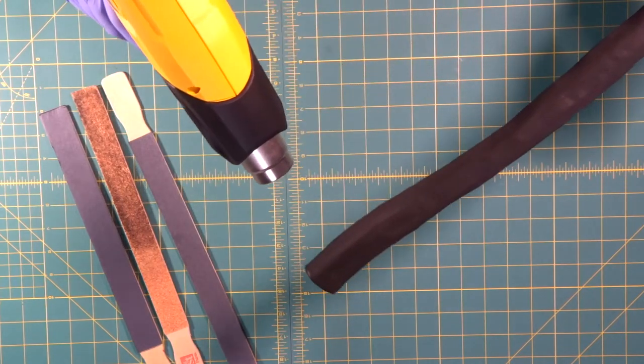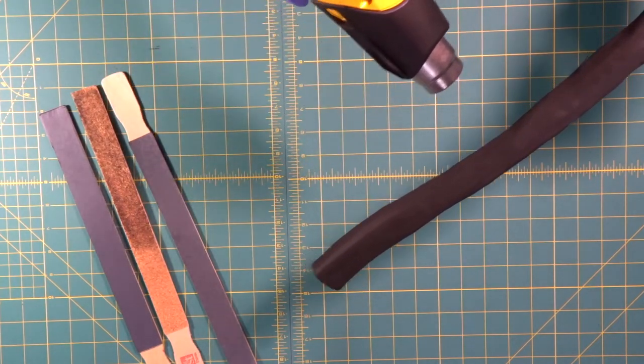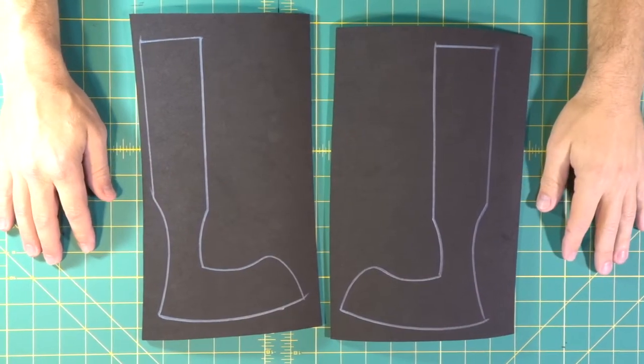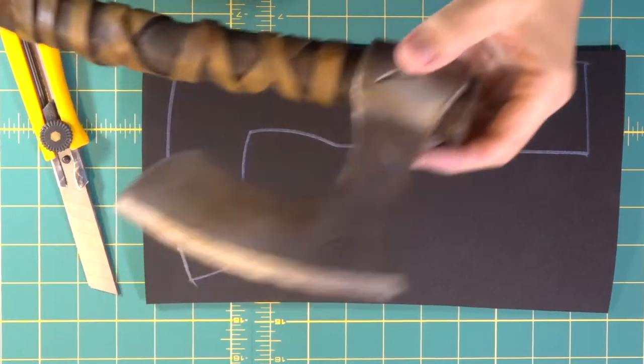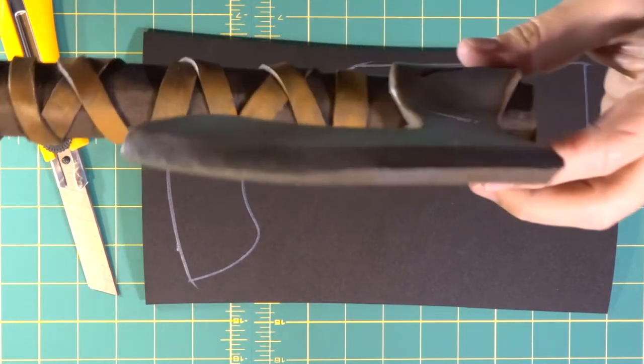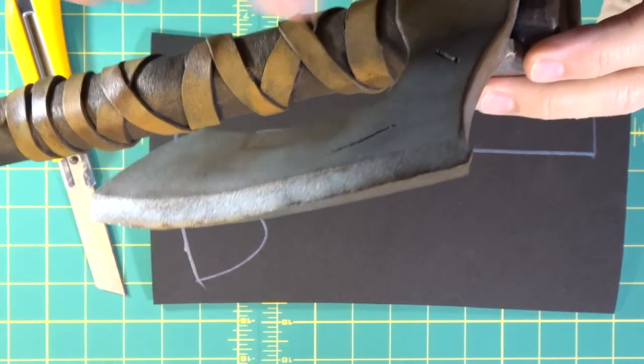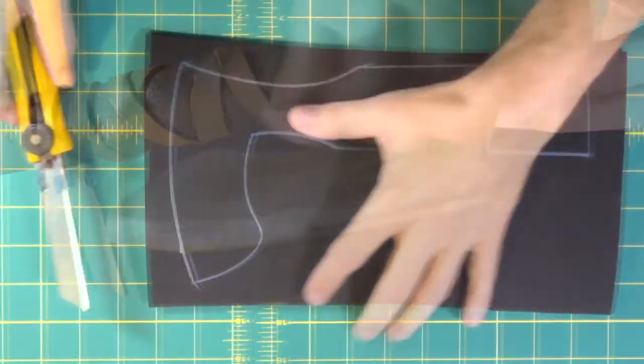Okay, now we're going to move on to building the axe head. What we're going to do is pay attention to this detail on the edge of the blade — the edge of the blade has a slight bevel. First thing we're going to do is take our knife that we've sharpened.